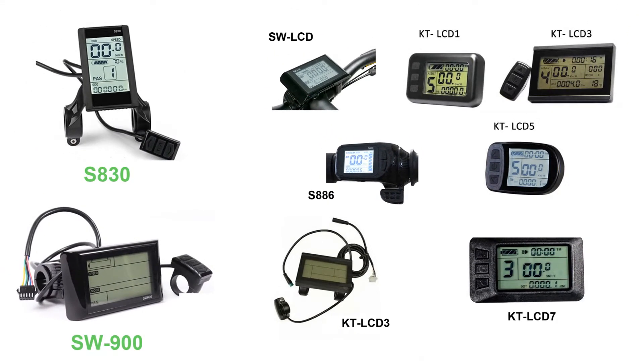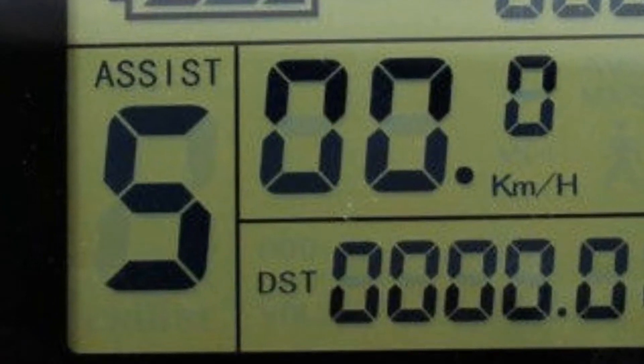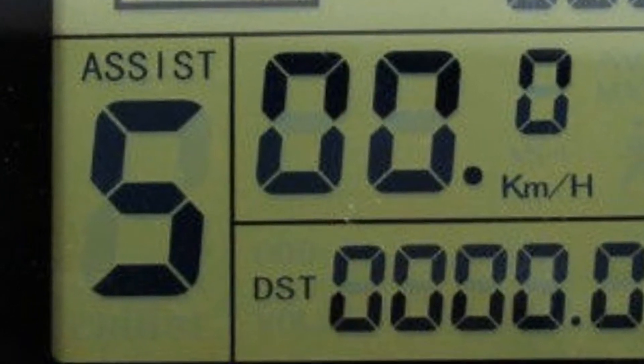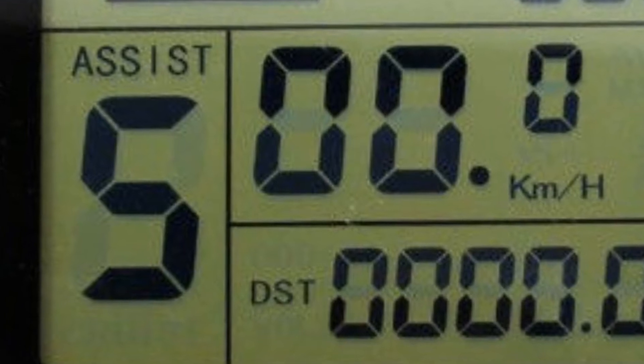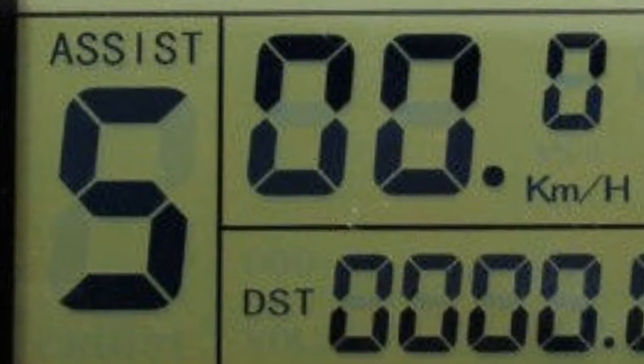Before I show you how to program these LCDs, one tip is that before you start your ride, to get the maximum amount of power out of your kit, set your pedal assist setting on the front panel to its highest setting — whether it's 3, 5, or 9, depending on your setup.